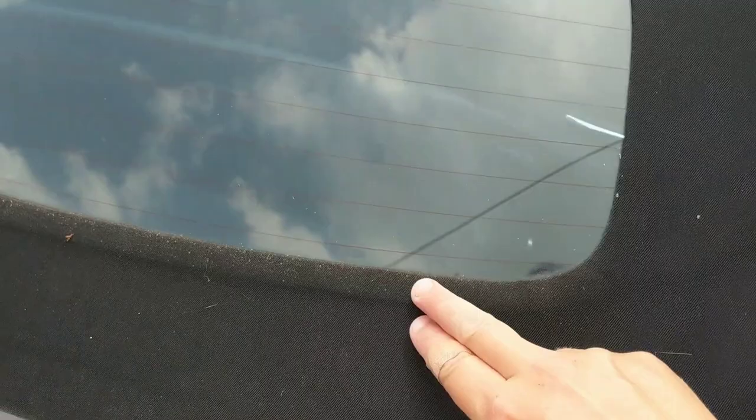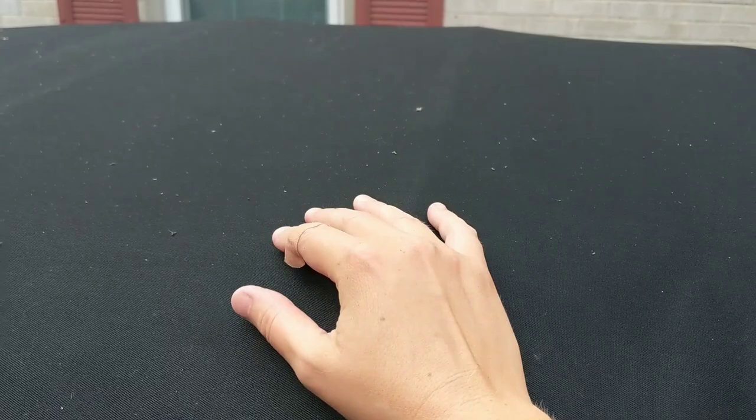First and foremost, let's take a quick look at the condition of the convertible top. You can see we've got a lot of dirt, debris, even some pet hair. It's been a minute since this has really been clean. There's a lot of buildup of dirt and debris that has slid down the glass. So what we're going to do first, before we hit any moisture to this, we're going to vacuum it just like you would for any sort of fabric on an interior.